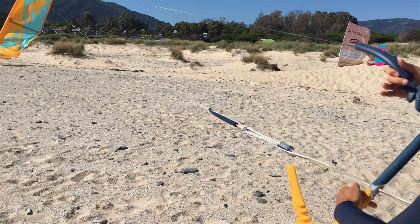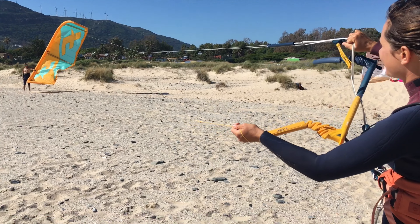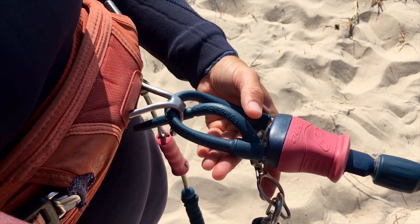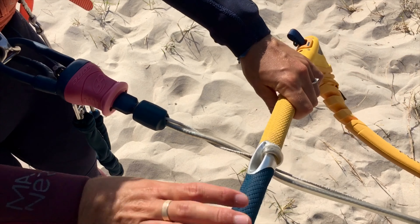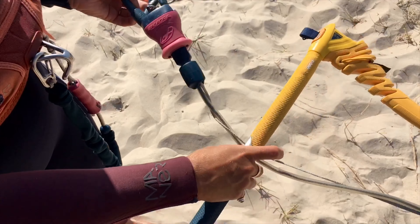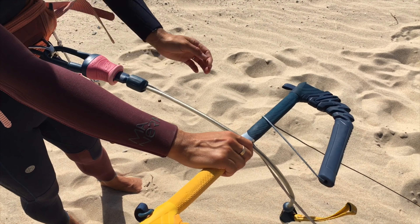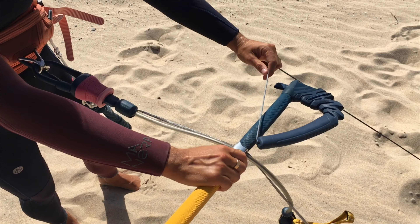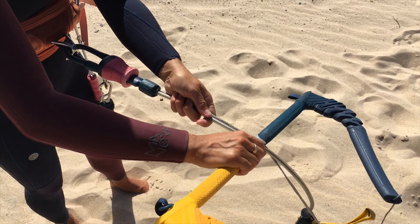Double check that your lines are not twisted and the chicken loop is correctly connected to your hook. Make sure the center lines and safety line are not knotted around the bar, otherwise the bar is not free to travel along the safety line and flag out the kite. It's very important too that the steering line is not trapped behind the bar, which would add extra tension and steer the kite to one side.